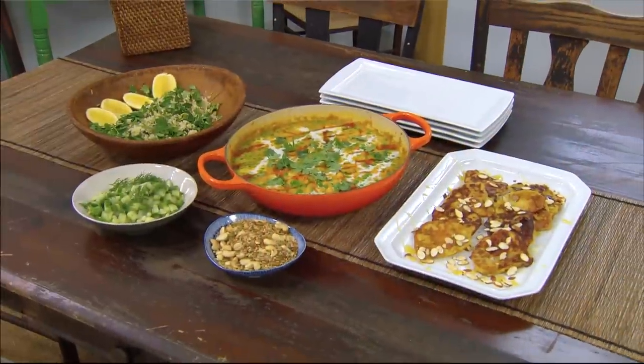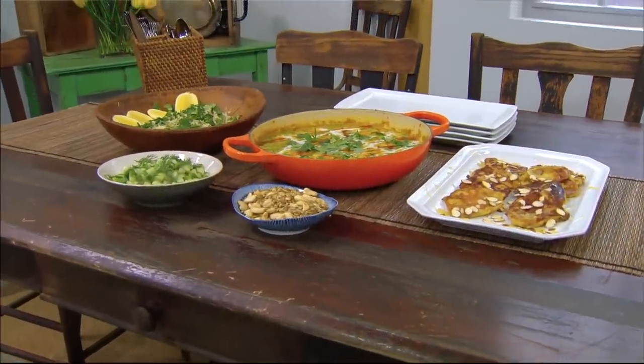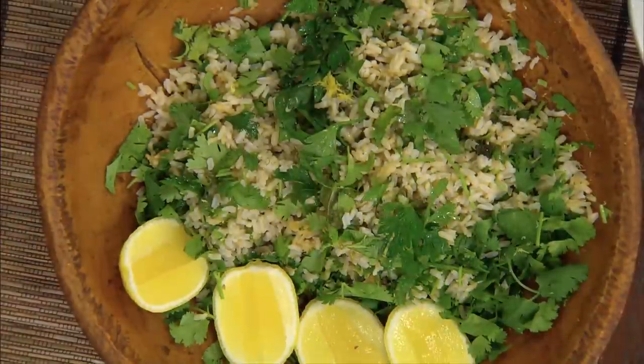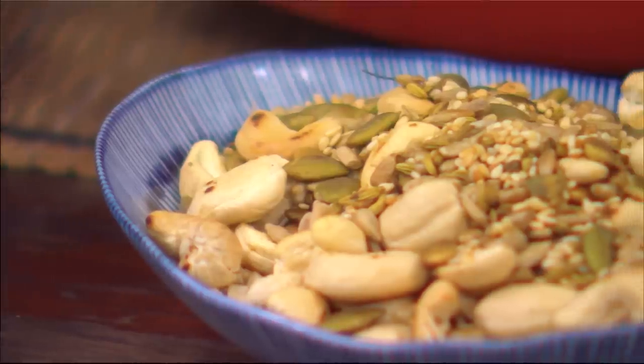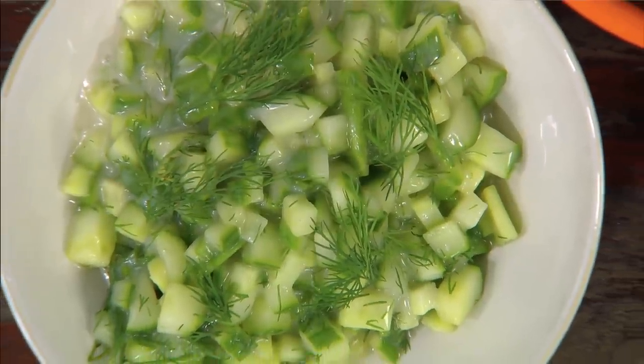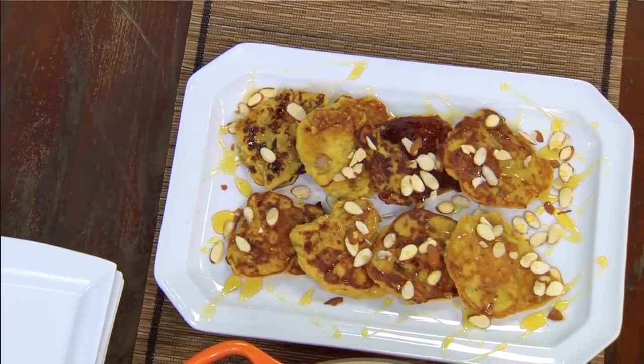On the menu today we have a gourmet dal combo: tarka dal with chickpeas on lemon herb rice. We have a seedy sprinkle and a fresh cucumber and dill salad. And to finish it off, delicious Cambodian banana fritters.